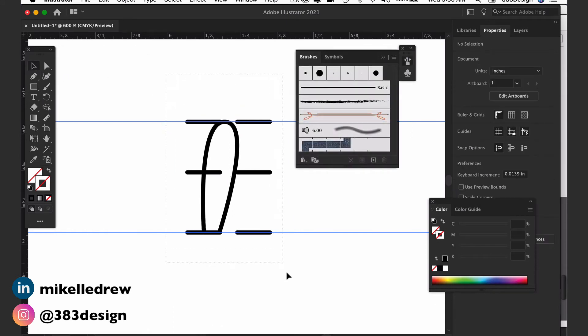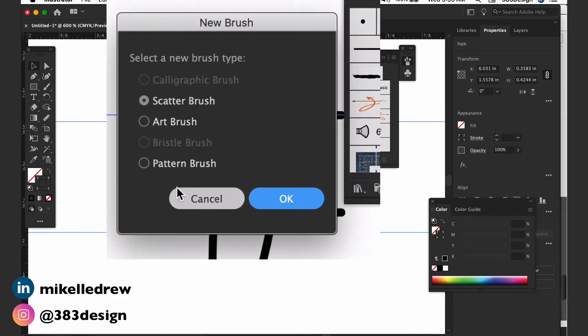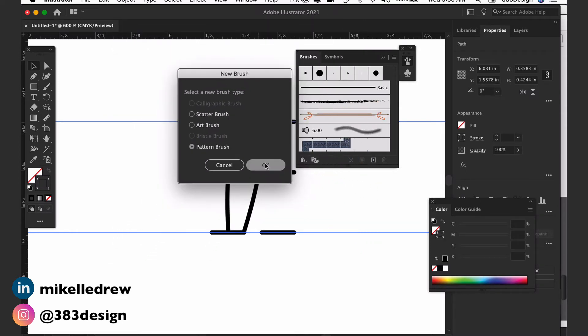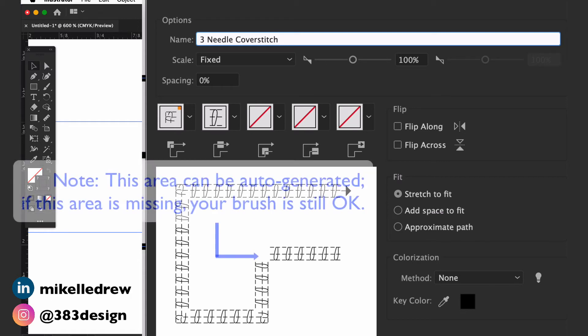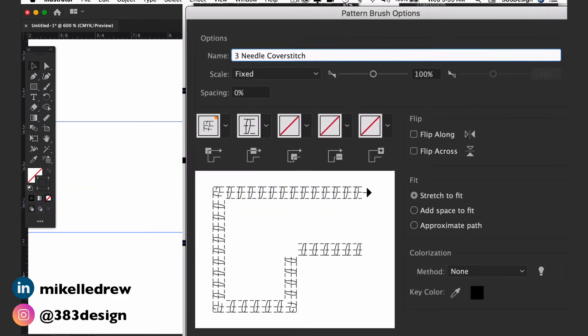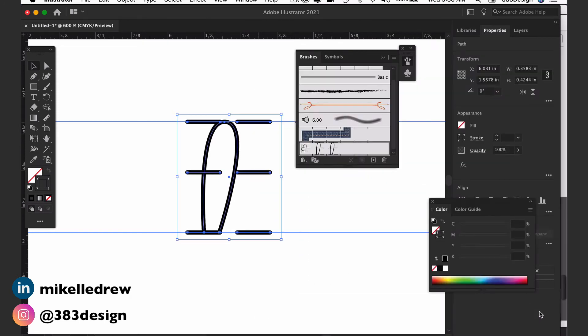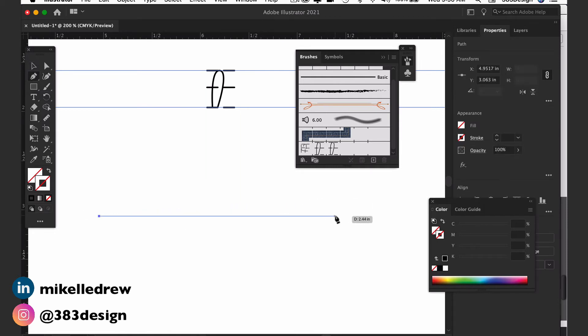Once you've created the definition box, drag it and the artwork into the brushes panel. Select pattern brush when prompted, then name your brush in the next window. Check the preview of the brush in the lower left area and make sure it looks continuous. If there are gaps or overlaps, press cancel and go back to the original repeat — more than likely there's a problem with the definition box. If everything looks good, hit OK to save the brush. To use it, just draw a line and click the brush to apply it.